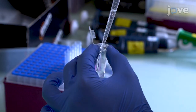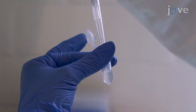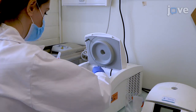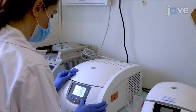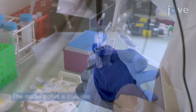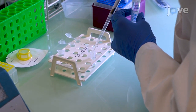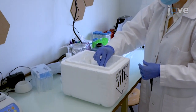Re-suspend the pellet in 0.8 milliliters of cold buffer B by pipetting 2 to 3 times. Centrifuge the nuclei at 600 times G for 10 minutes, which will separate them from membrane debris. Carefully discard the supernatant, then re-suspend the isolated nuclei in 500 microliters of PBS with 5% BSA. Keep the suspension on ice until FACS.